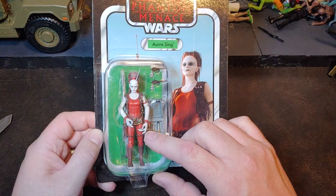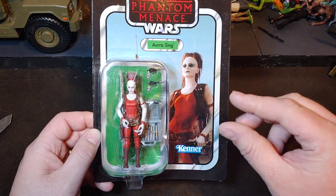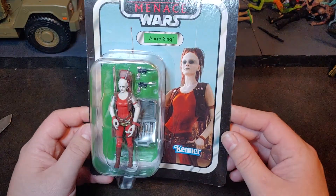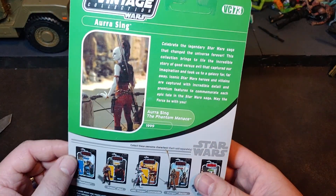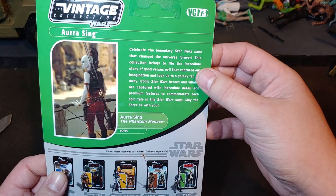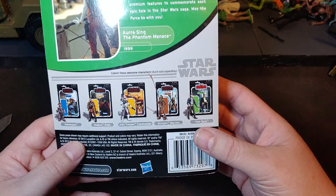She's very prominent in the Clone Wars cartoons, but in The Phantom Menace she only has like not even 10 seconds worth of screen time, but she is definitely in the movie — just like Quinlan Vos. There's her scene where she's standing in the movie. A little bit of background on the stories of Star Wars, and here are some of the other characters that come out at the same time.